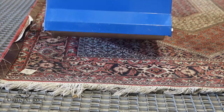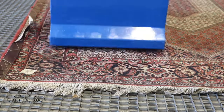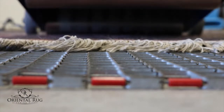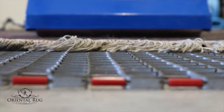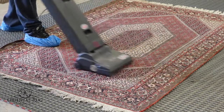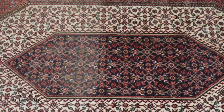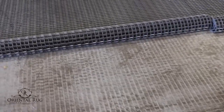Next, it's on to the dusting process. We use a machine that gently beats the back of the rug, and combined with our grid system, helps shake out the dirt embedded inside your rug. After that, we use a commercial vacuum on the back and front of your rug, sucking up the loose dirt shaken free during the beating process. You will be amazed at how much dirt we can get out of even the cleanest of rugs — just take a look at this photo where we dusted just half; you could easily see the difference between the two sides.